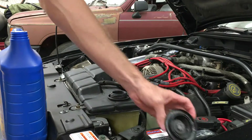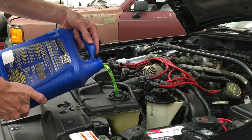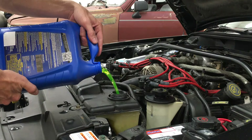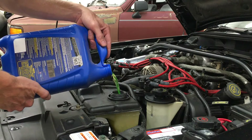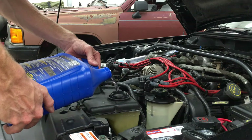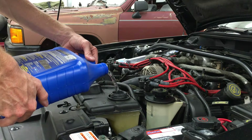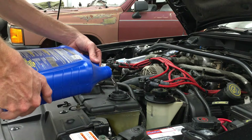Now I need to fill and bleed the system. I'm using unmixed coolant, so I'll have to add one part coolant and one part water. Or you can buy 50/50 pre-mixed coolant and not have to worry about mixing it yourself. Unlike radiators that have a fill cap, this plastic tank is the only way to fill the radiator on these cars. When it reads full, it's time to start the car.